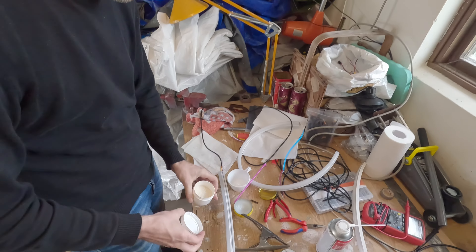We ended up cutting the tube to get the LED strip in. But now we need glue to put it back together, so we're going to Biltema — the Swedish store — to acquire what we need. We bought this Biltema epoxy and we're currently trying to figure out what to do with it.